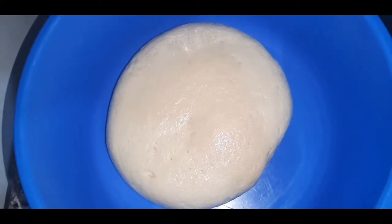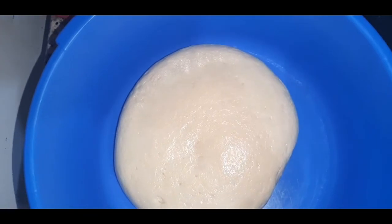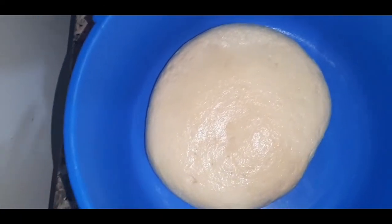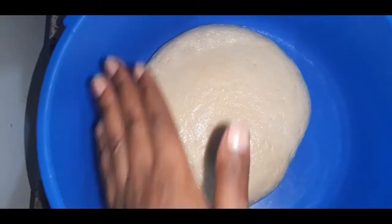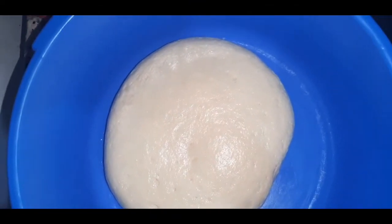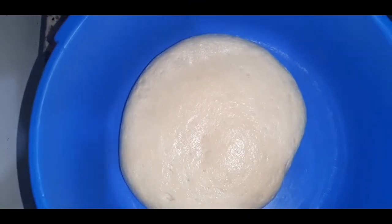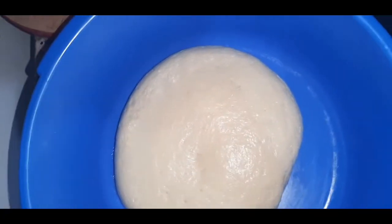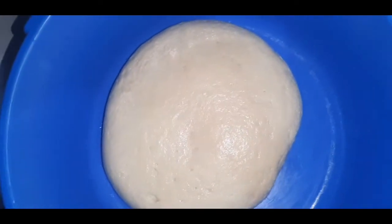So guys, this is our dough after letting it sit for some time — I think about 3 to 4 hours. We let it sit down and now I'm back. We are going to make our chin chin, our daddies, from this. It's so sweet, trust me. I just love the chin chin. So let's get started.